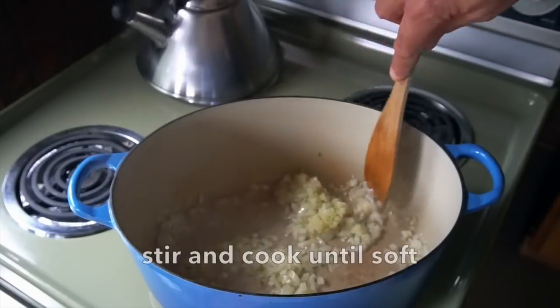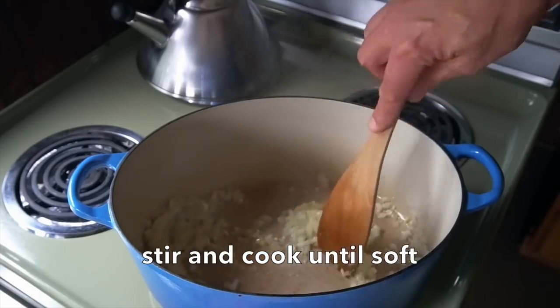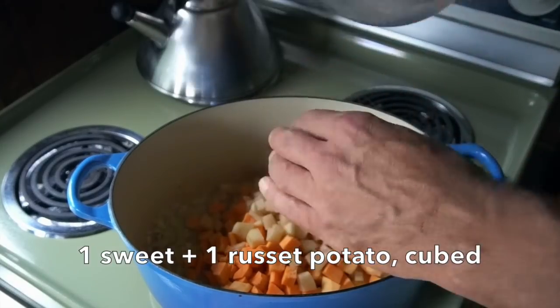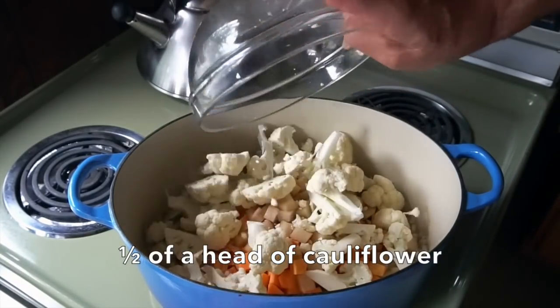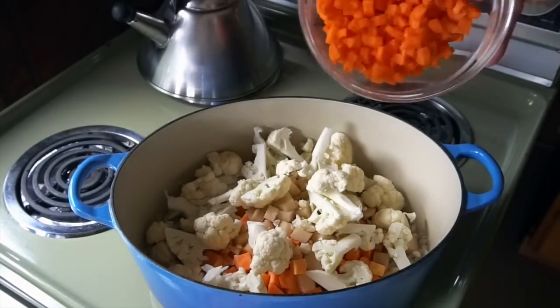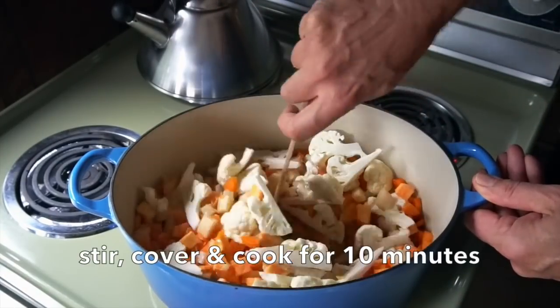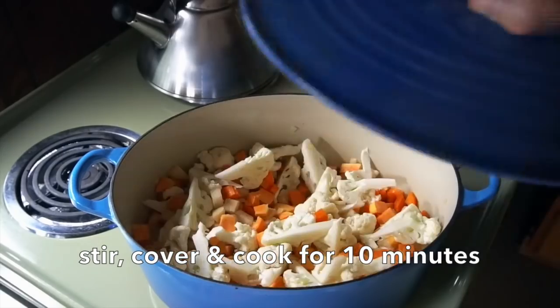We're going to stir those ingredients until they're nice and soft, and now we add our firm vegetables. Two potatoes — one sweet, one russet — peeled and finely cubed into the pot. I have half of a head of cauliflower trimmed into florets, and three carrots peeled and finely diced. Stir everything together. We're going to cover and cook for 10 minutes.